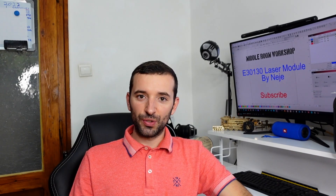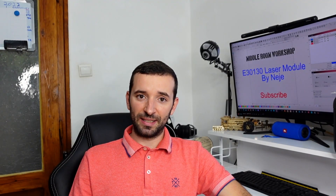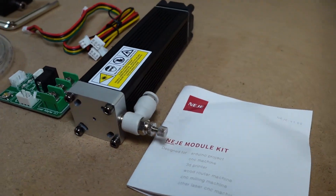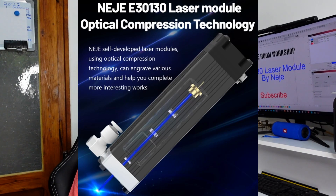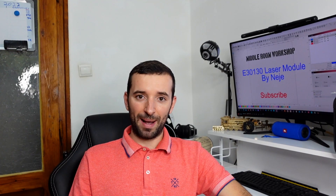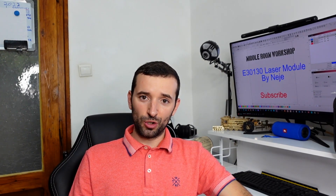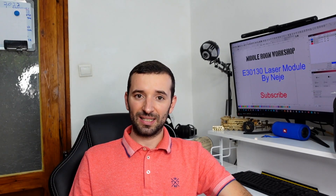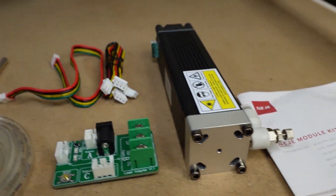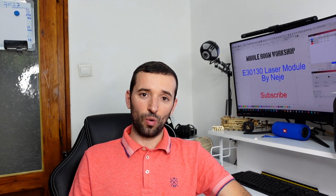Nege this year have introduced their third series of machines, including the Nege 3 Pro, which I'm sure you've seen on my channel. Along with it, they have updated their existing laser modules and introduced completely new ones. The E3130 is a single diode, fixed focus laser module, and on the inside it is completely redesigned from the ground up, featuring a new driver and new laser compression technology. All of their new laser modules come as standard with integrated air nozzles, so if you're using air assist, you won't need to deal with the hassle of installing it — all you need to do is plug in the hose from your machine or compressor.